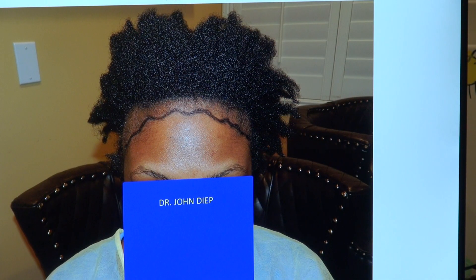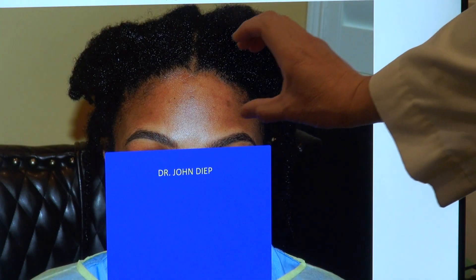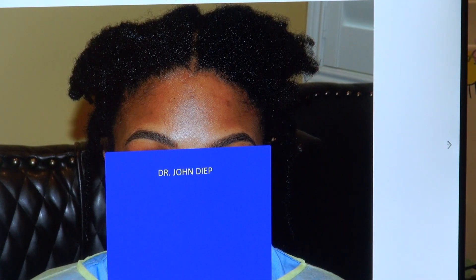The hairline has a nice zigzag and wave pattern, and it's very proportional. Look at how small her forehead is now. And look how natural it is — because she has a widow's peak as well.